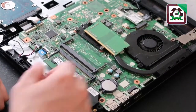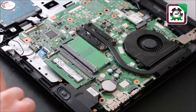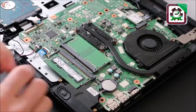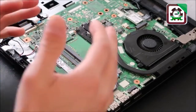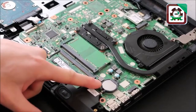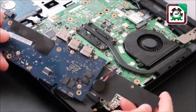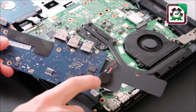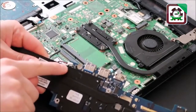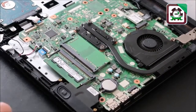The next component we're going to test is your CMOS battery. This is a less likely culprit for your screen issue, but since we're already inside your computer it's worth testing. It looks like a large watch battery. You may also see it wrapped in electrical tape, wired and plugged into your laptop. Those are the two different kinds of CMOS batteries you may see.